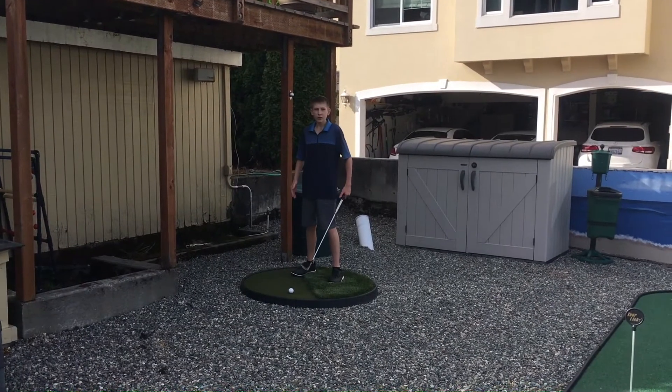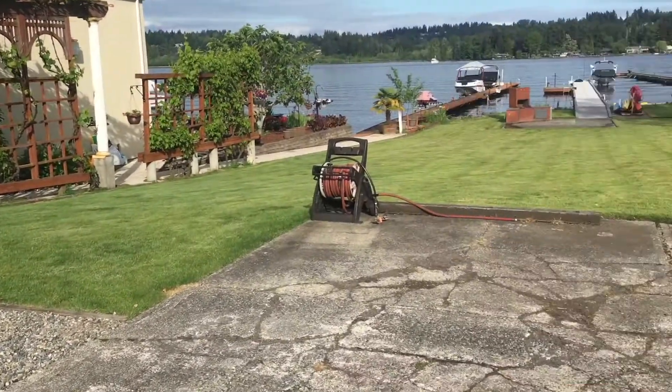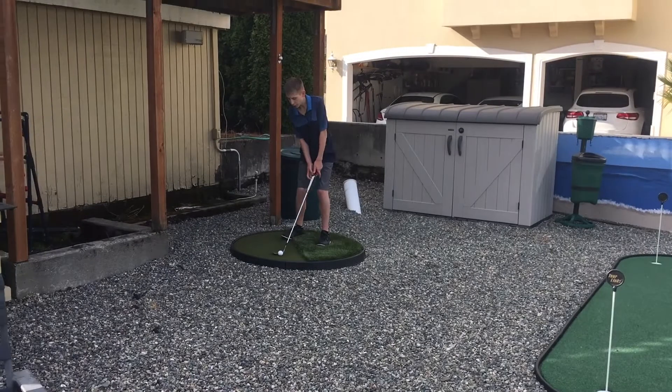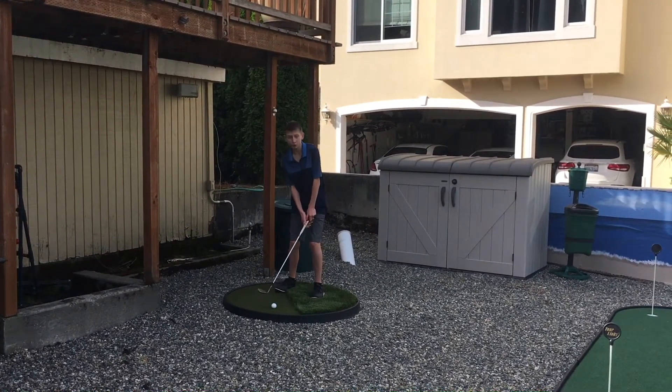It's the same thing for a longer flop shot. Say the start of the lawn is the grain, and maybe the pin is on the front edge of that, and the concrete short is all water. I'll do the same thing, but I'll open my stance a little bit less and swing a little bit harder so the ball goes further.